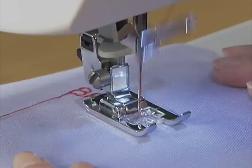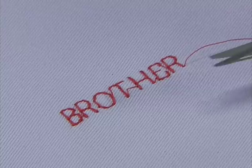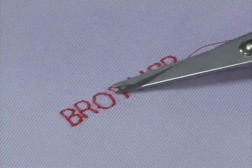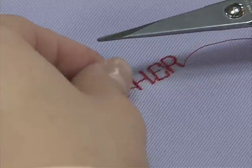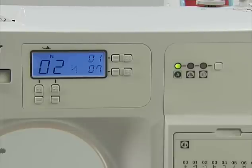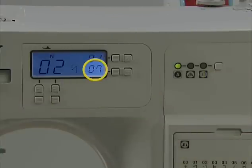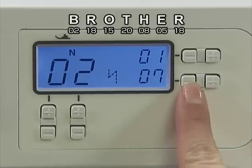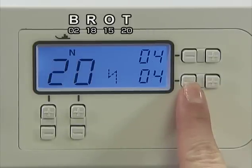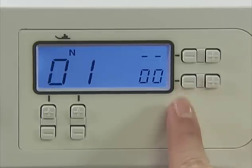Set the fabric and start sewing. Finally, cut the crossover thread to finish character sewing. The set of characters you entered will be retained in memory even if you turn off the power. Press minus on the stitch width adjustment key to delete previously entered characters one by one before entering a new set.